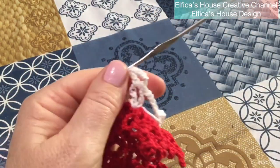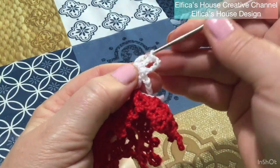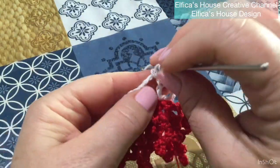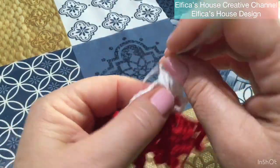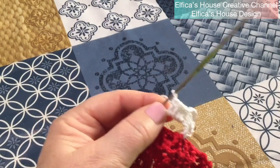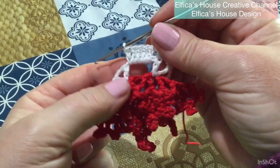Adesso dobbiamo andare a riempire i lati. Lo facciamo in questo modo: carico il filo, vado sulla maglia alta disponibile subito dopo a quella di lavorazione e lavoro un punto alto. L'archetto di 5 catenelle lo andiamo a riempire con 5 maglie alte. I numeri che vi sto dando sono quelli che ho ottenuto in base al campione che mi sono lavorata. Voi andrete a riempire lo spazio di catenelle in base al numero di catenelle che avete lavorato per ottenere il lato: se sono 5 catenelle fate 6 punti alti, se sono 6 catenelle ne farete 6 e così via.